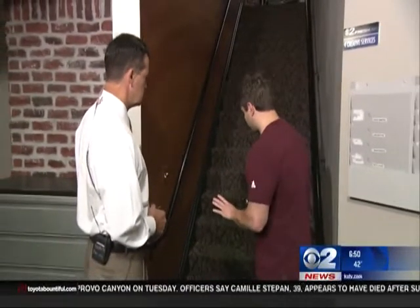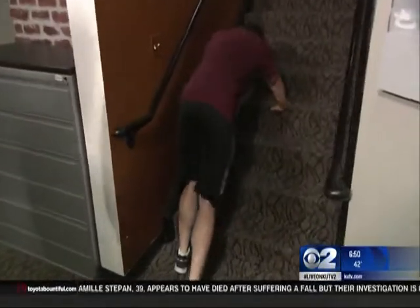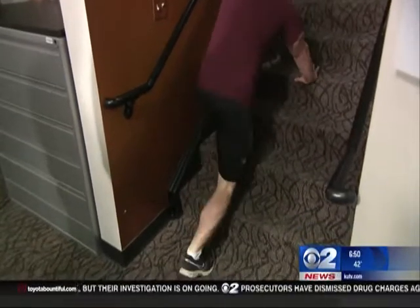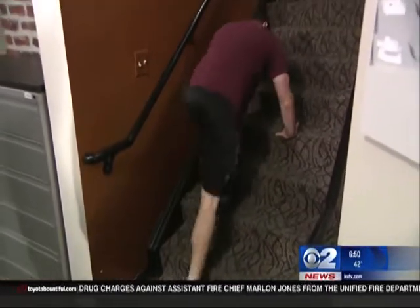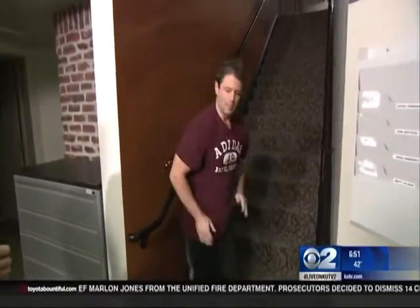Then we're going to move into mountain climbers. We're going to do two to three sets of ten reps per leg. So you're going to start off like this, and you're just going to jump back and forth like a standard mountain climber, except you're going to do them on the angle of the staircase. Great for the lower body, great for the glutes, and a little bit upper body.